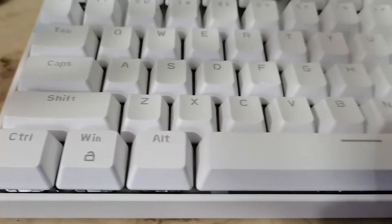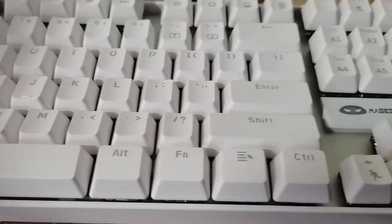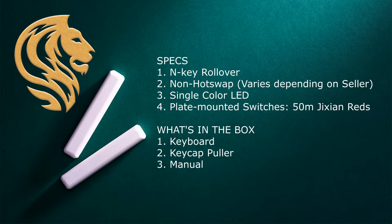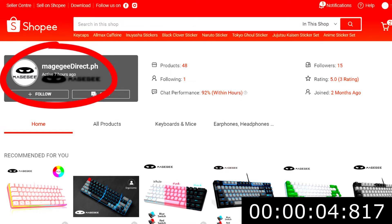This right here is the Maze G MK-Star, the second TKL keyboard we've ever had on this channel, and yes, it is sexy. Just a quick plug before we begin — this keyboard is from Maze G Direct on Shopee, so please be sure to check out their store and check out their products.